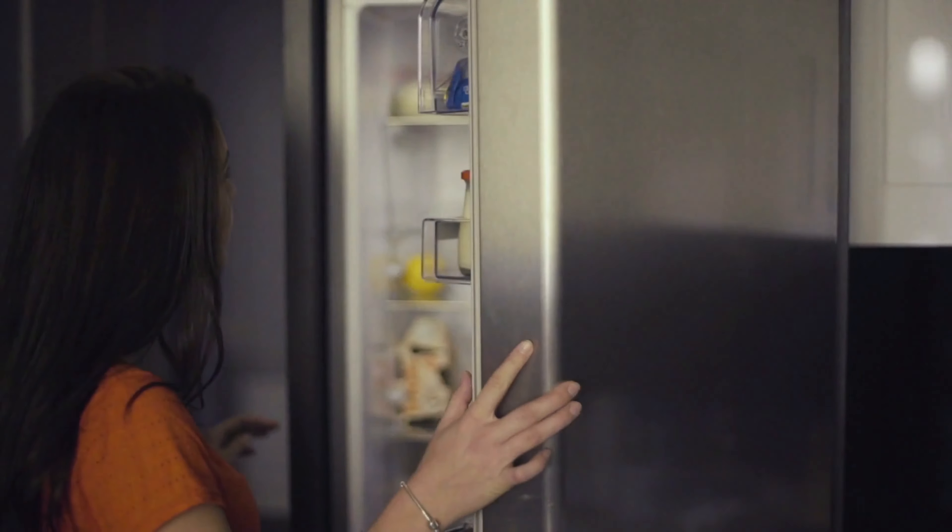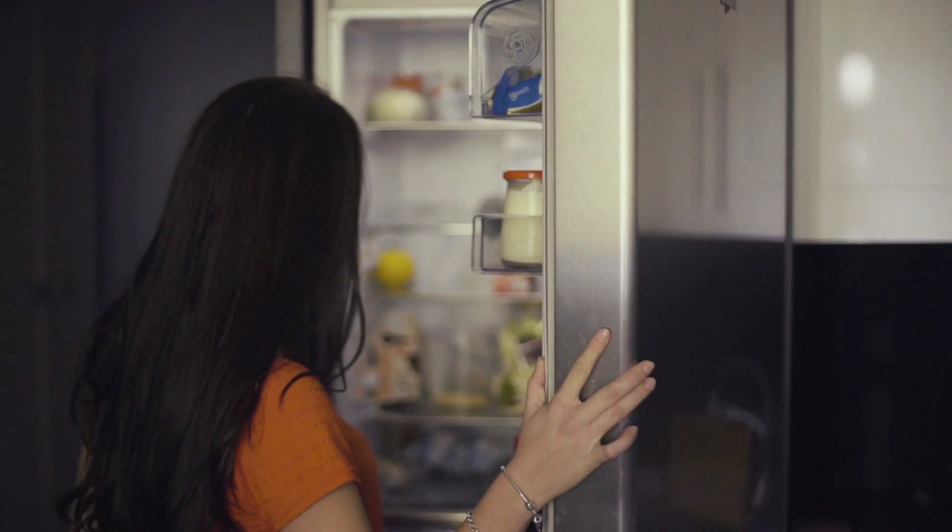In your kitchen, for example, you want to check for leaky faucets and ensure that your appliances are running smoothly. Moving to the living room, you want to vacuum out the vents and keep the air quality high. That's probably where you spend a lot of your time, so you want to make sure that you're breathing in good air.